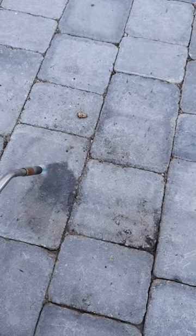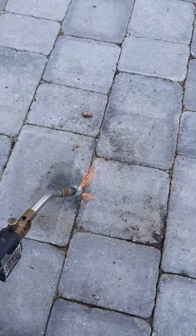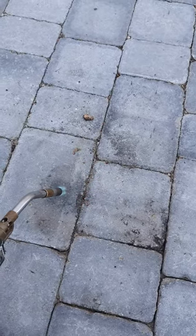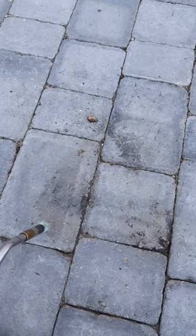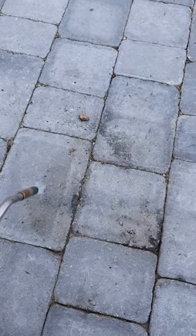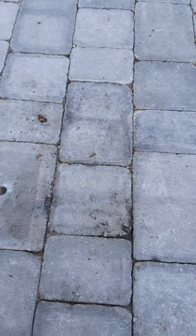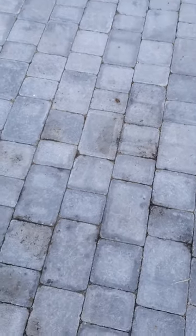A lot of people say use detergents and harsh chemicals, which can — I've been told — damage the brickwork, especially if they're coloured. Someone said to me today, why not use a blowtorch? Oil burns. And that is exactly what I've done. Use the blowtorch. And there it is. Gone.